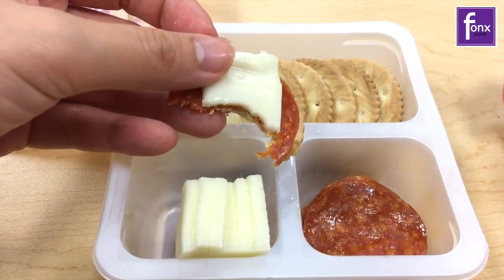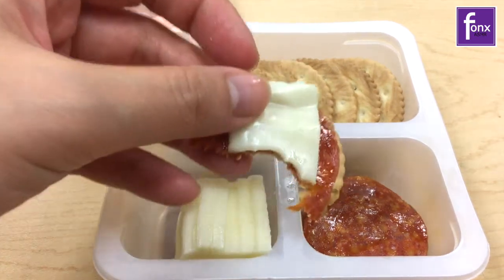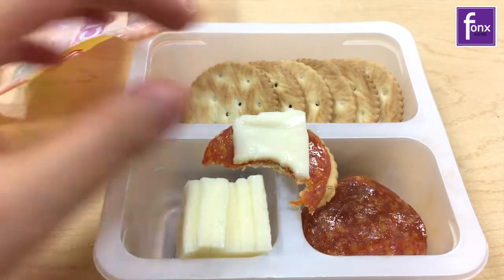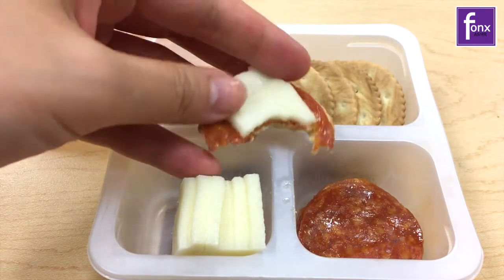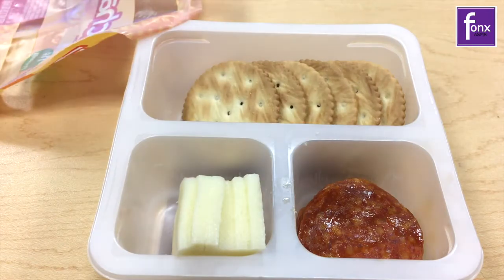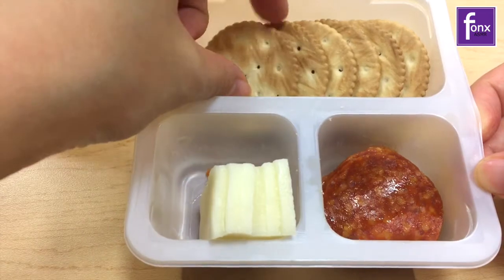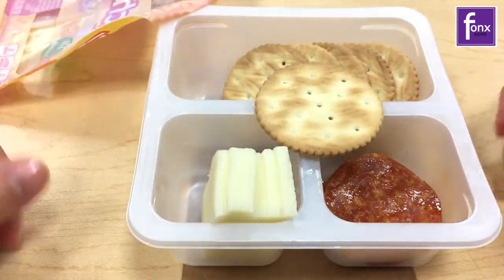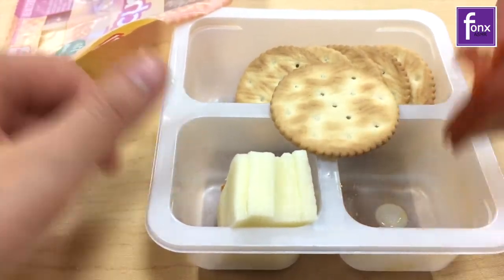I decided to do a Lunchables video because I was going through my videos playlist and I came across Suave Boom's old Lunchables. He made me crave it.